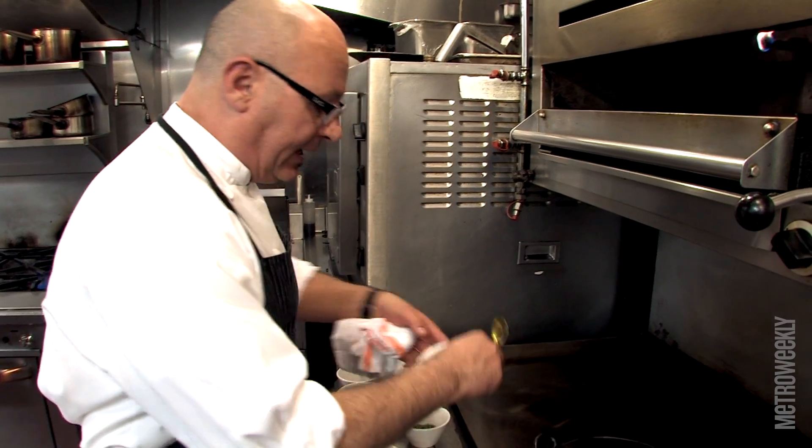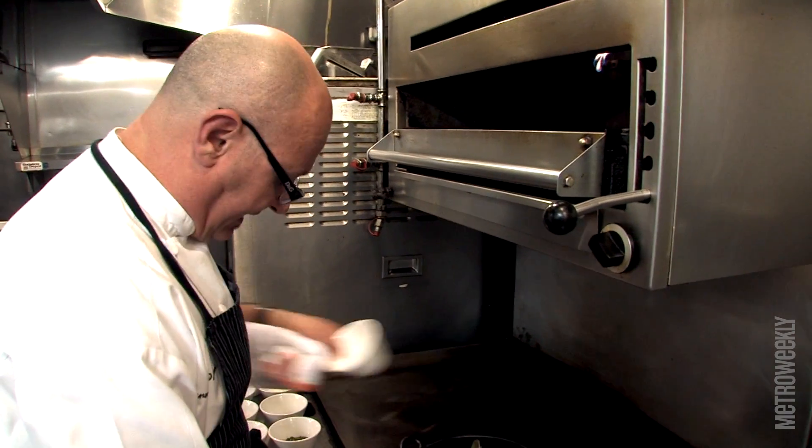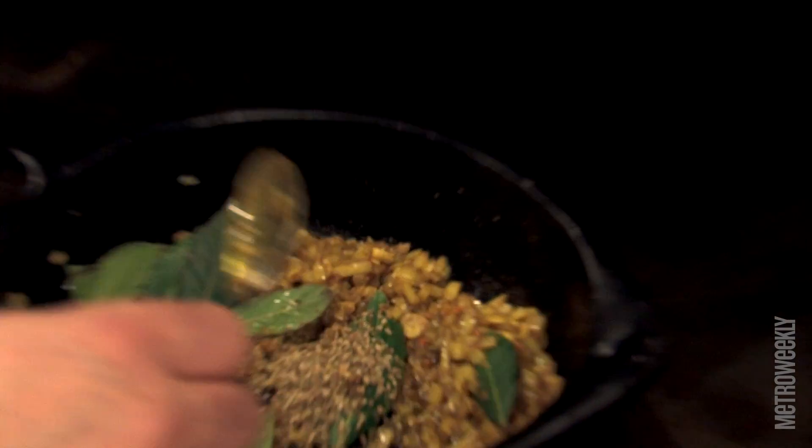Now I'm going to add a little bit of habanero, some fresh bay leaves, a little bit of dried Mexican oregano, a little bit of fresh thyme, and ground allspice.